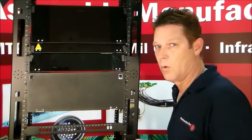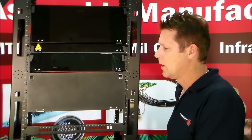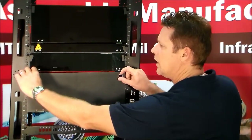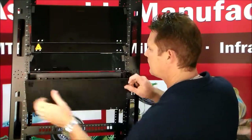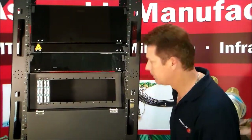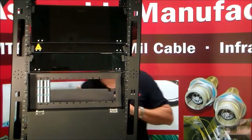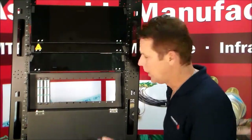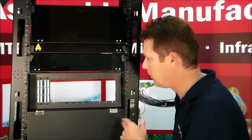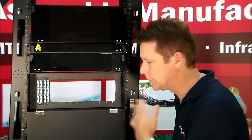Now this 4U right here — one of the advantages — I'm going to talk about some of the features on it. The front door is hinged, so it hinges down. There's also a hinge door in the rear, so you're able to have full access all the way through the patch panel easily, be able to do all your routing. You can work from the patch panel from the front or rear, doesn't matter.